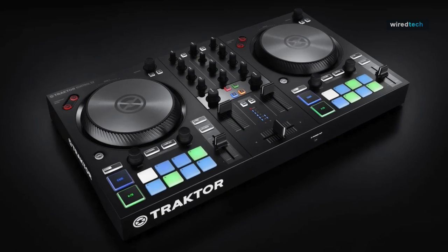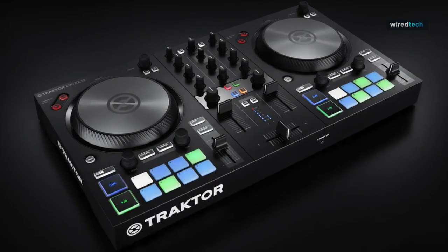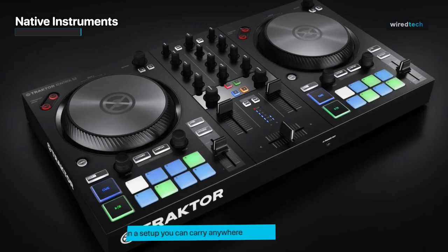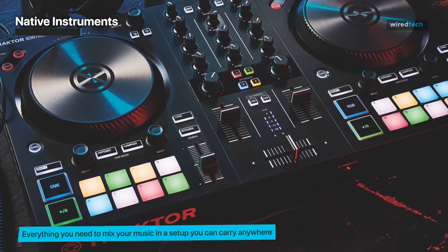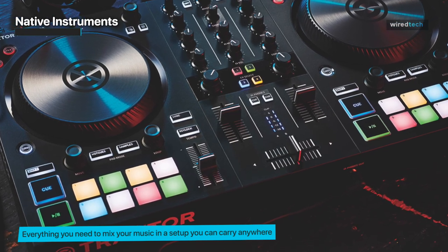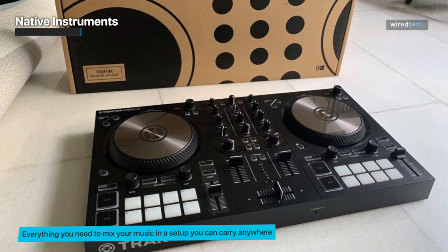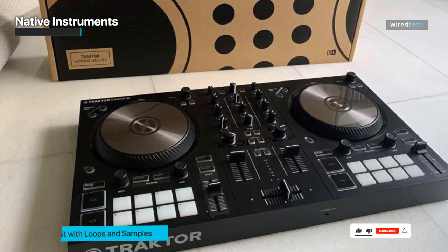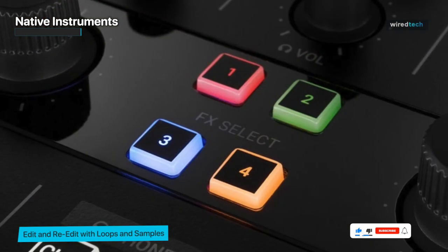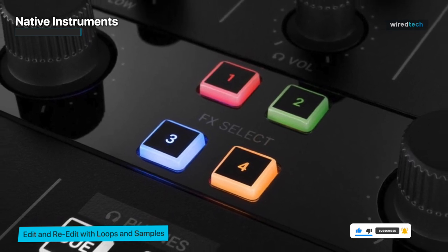Next up we have Native Instruments. A lot of DJ controllers are designed with novices in mind, however if your objective is to progress beyond being an entry-level entertainer, the Native Instruments Traktor Kontrol S2 MK3 allows you to begin with manageable hardware that semi-pro and pro-level DJs will still utilize when a gig requires a modest controller. The free Traktor DJ 2 program, which is incredibly user-friendly for novices, will still have the essential tools needed for professional DJ sets.